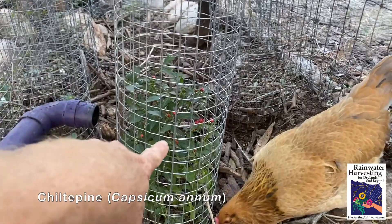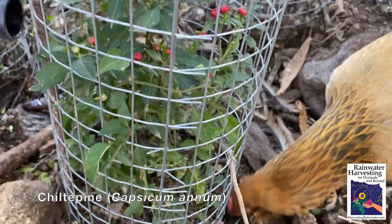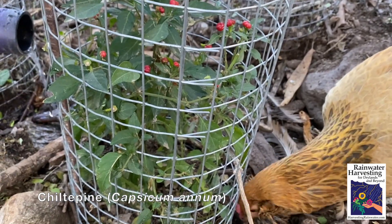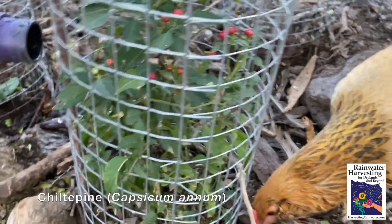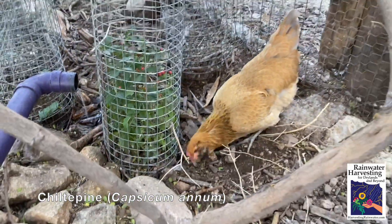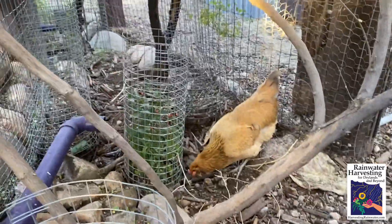Here we've got a chiltepine with all kinds of chiltepines on it right now. The sweet thing is we've got wild birds coming in that harvest some of those as well, and they help distribute the seed, so we get more chiltepines growing around, as do the chickens. Awesome.